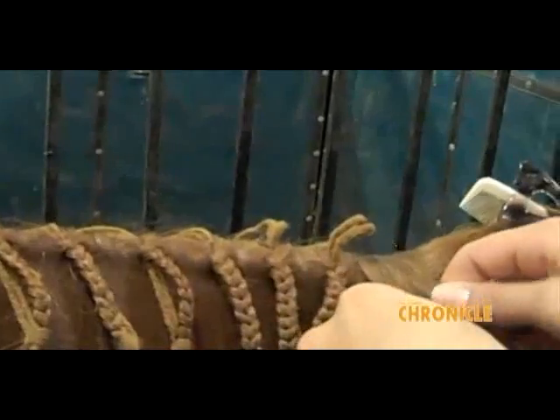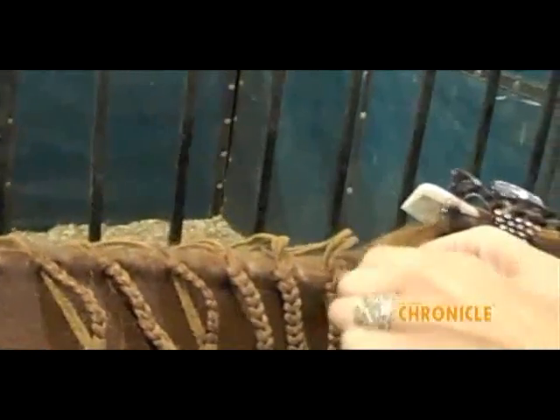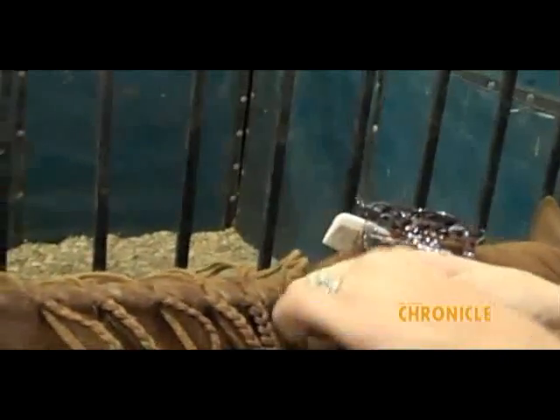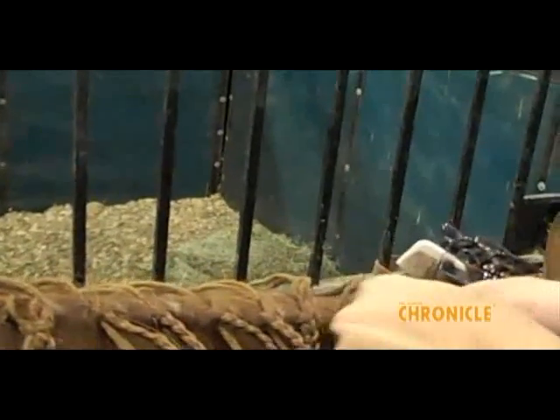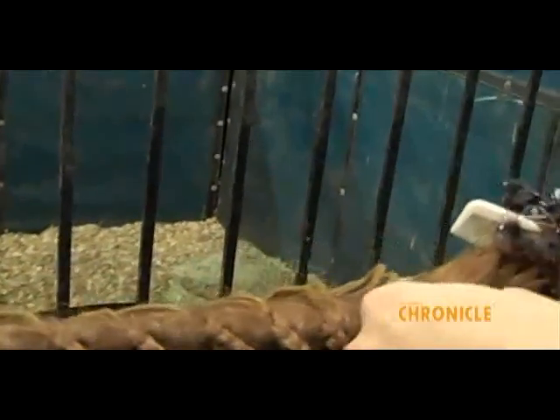I do mine really tight. Some people can braid them when they're not tight, I cannot. Are you putting anything on their manes, or do you just like it dry? I don't like it dry, I like a little something on it. I put some banding mousse on it, but Quick Braid is my favorite. I just don't have any of that right now.